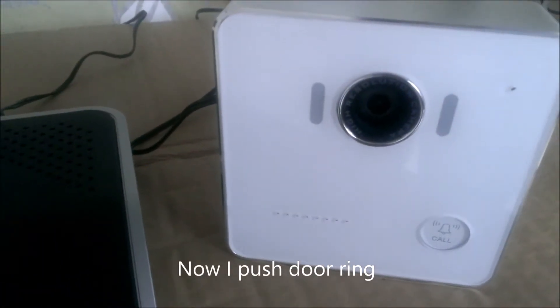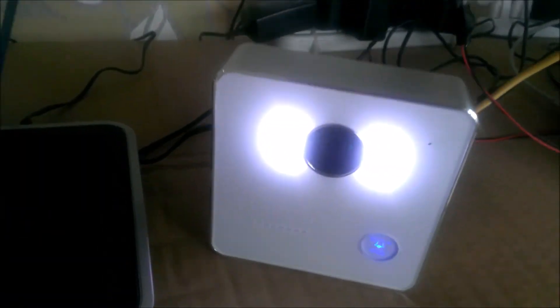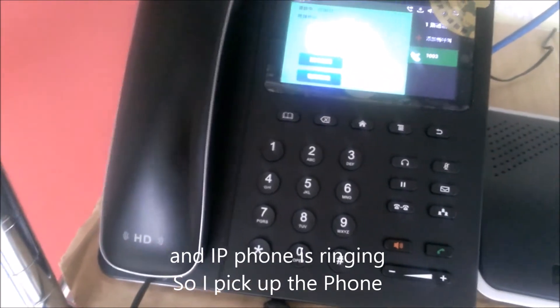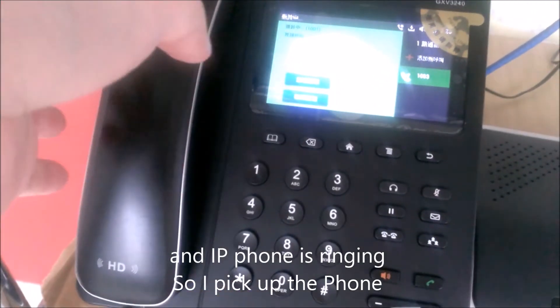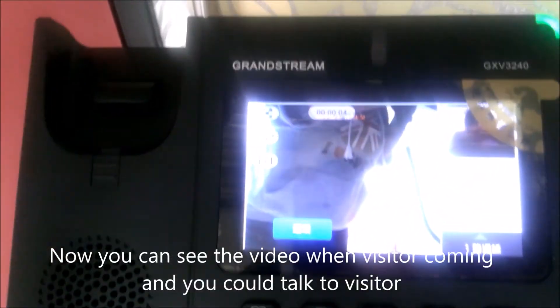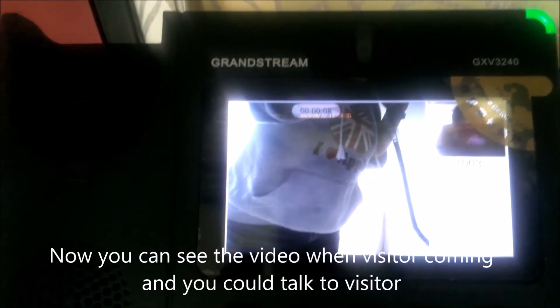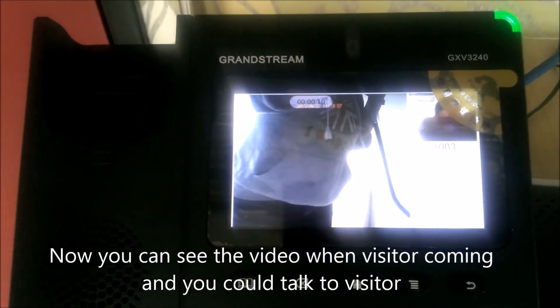I push the door ring. The IP phone is ringing now. I pick up the phone. Now you can see the video outside when a visitor comes in, and you could talk to the visitor.